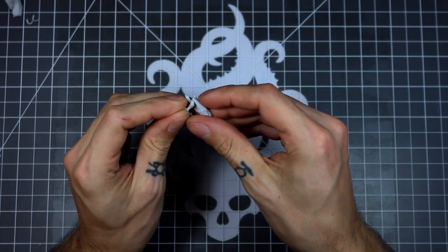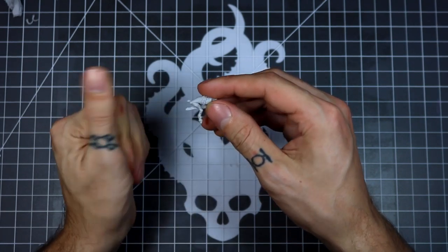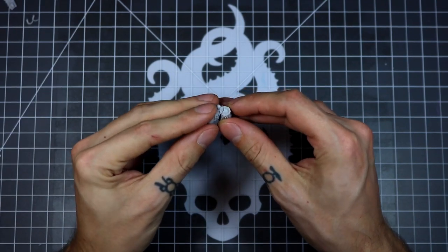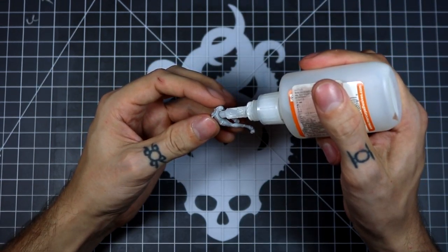Every piece that I attach I always dry fit at first. That way you can check the fitment, make sure it fits, do any modifications that you might need. You can also take note of the contact points where to attach the glue to make sure you have a nice solid connection.